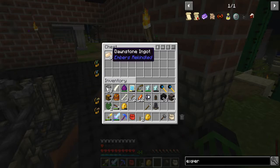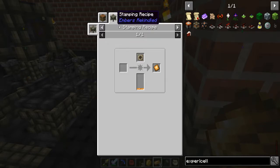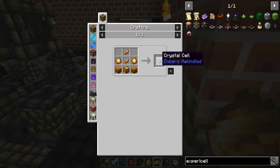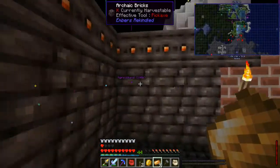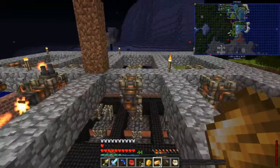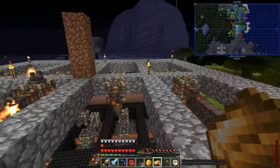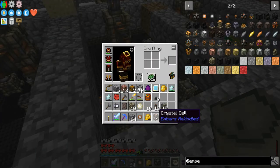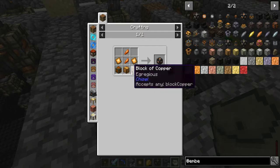The next thing on our list is the crystal cell. This takes a block of Dawnstone and two Dawnstone plates, which are pretty simple. I could probably be more efficient but for now I'm just going to use four ingots to make the two plates — a little wasteful but whatever. Crystal cell. The recipe needs a Dawnstone block — that's the most expensive part — plus crystals, more Dawnstone, and copper. Easy.